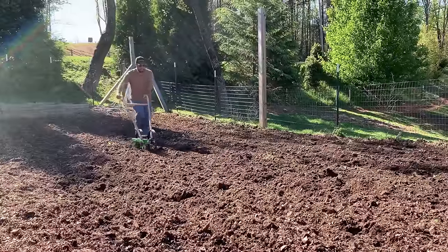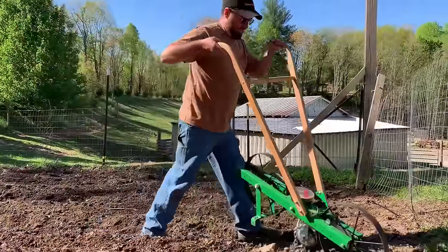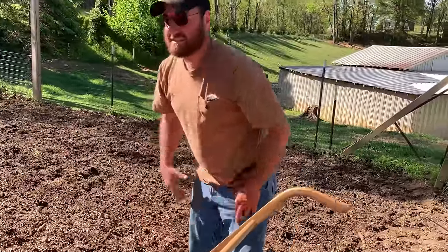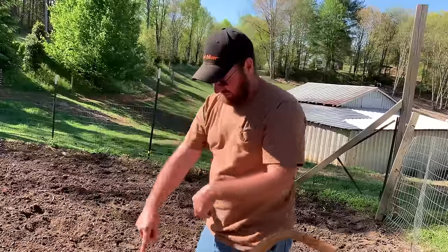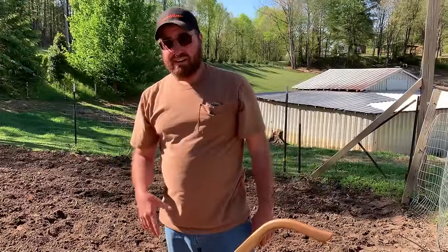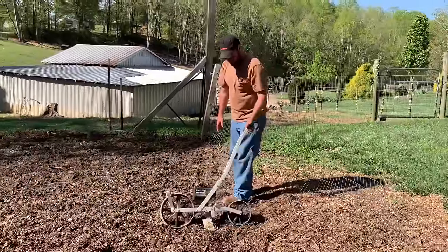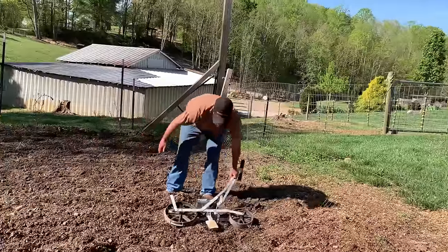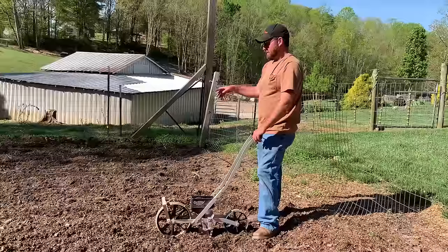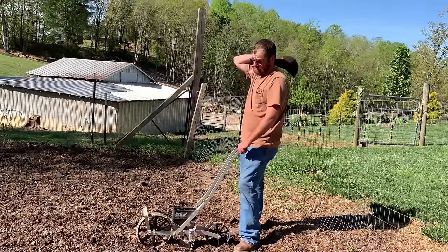I'm going to go right across it with some 10-10-10 fertilizer. I usually only have to apply fertilizer to my corn in this garden one time, and that's it — I think it has a lot to do with how well we've built this soil up. Now we're going to put this very last row in with the Earthway planter to give us a comparison — seeing how thick the corn's planted with this one versus the Hoss. I really think it's going to be planted quite a bit thicker with this one, but I might be wrong. And you guys will get to see how well this one works in the garden as well.